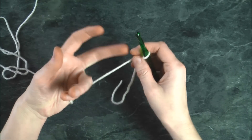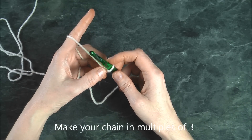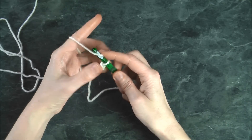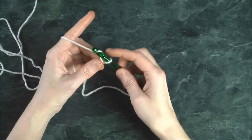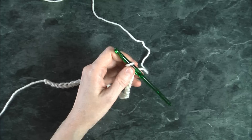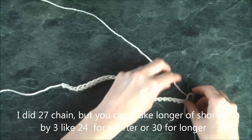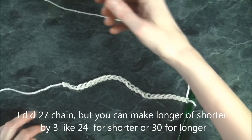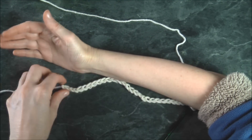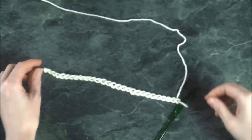Pick up your yarn and start making a chain. You want to be making your chain in multiples of three, so count your chain until you get the desired length. I chained up 27 and I'm going to put my elbow there to measure — I want my glove to go from here all the way to the edge of my finger. So I have 27 on the hook.